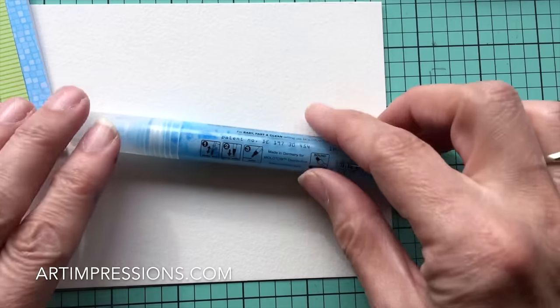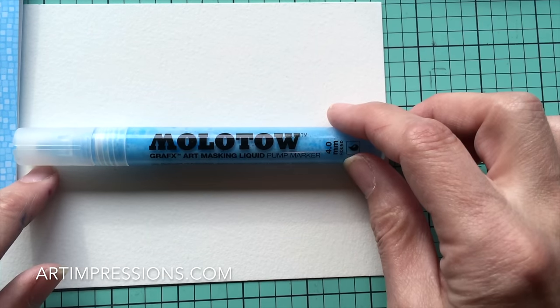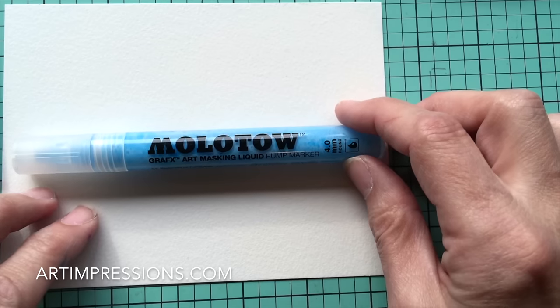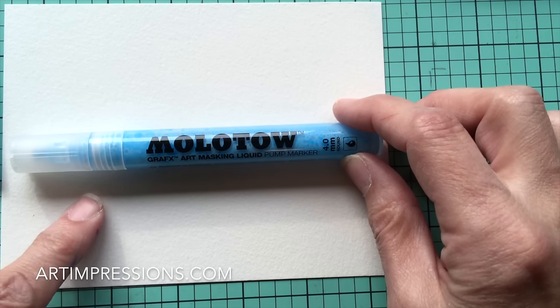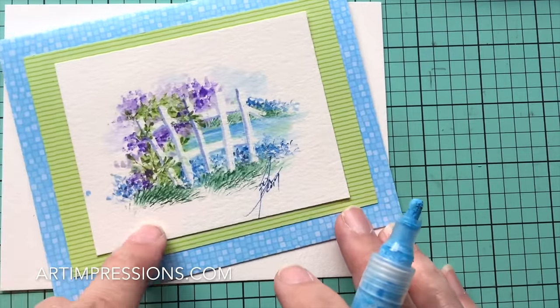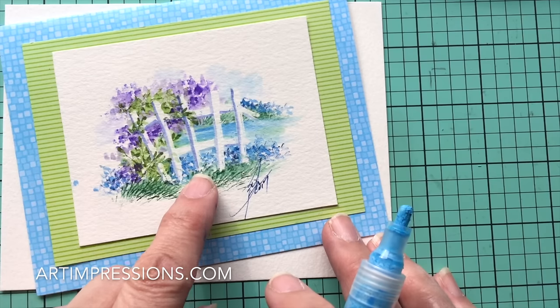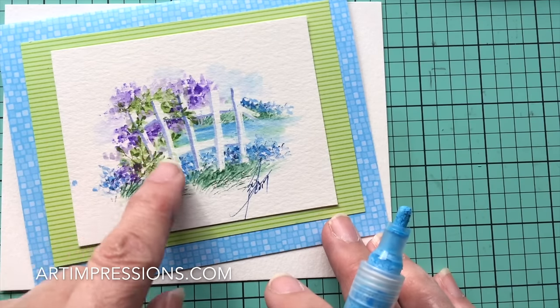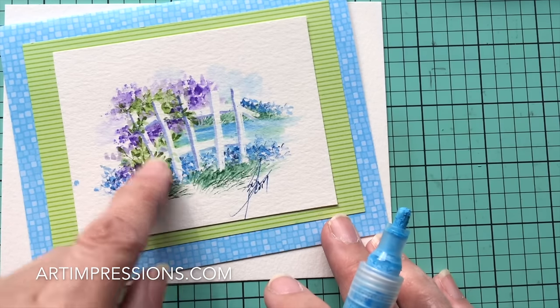In addition, we are going to use the Molotow Mask Pen. I'm just such a big fan of this — I love how easy it is to use, and even for people who would say they're not artists, you can do some amazing things with this. What this does is just protect your white areas. So we've got this little picket fence drawn in here with the Molotow Mask Pen, and when we brush this on, we're going to protect the white area and be able to see the fence after we finish stamping.